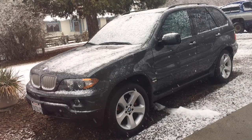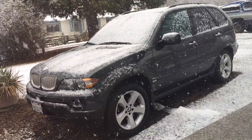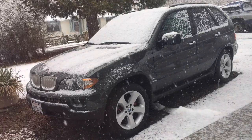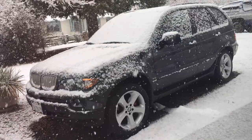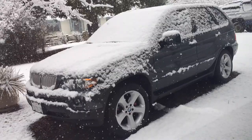I had an E53 X5 BMW 4.4 litre V8 when I spent 12 months in California — beautiful car, loved it, really powerful. But one cold night we went up to the mountains in Colorado and it went down really, really cold, way below freezing.